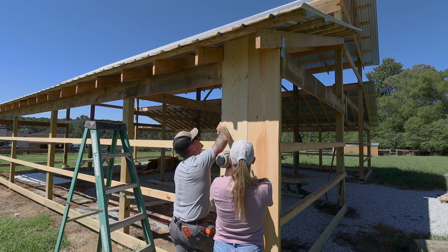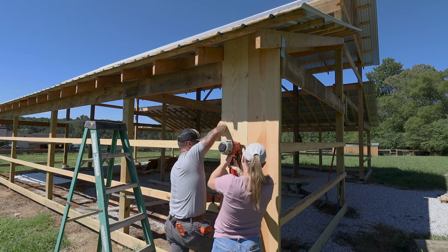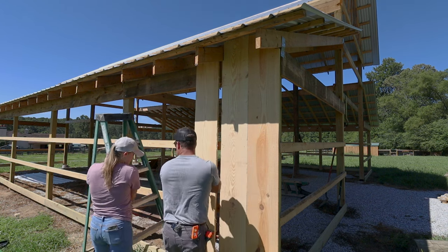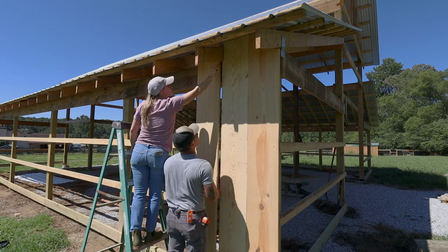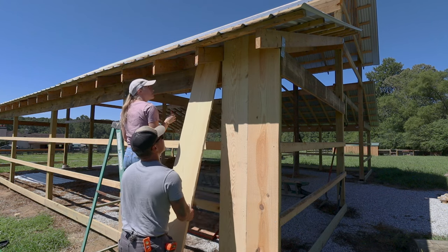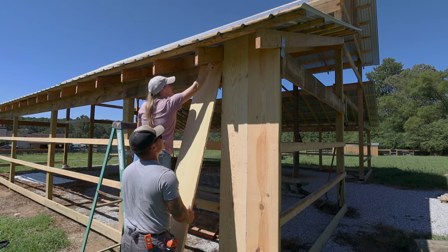With two people installing it definitely went pretty easy. Every other board we did have to notch out for our rafter tail, but with the wife helping I just held the board up there and had her put a mark on the horizontal and vertical edge of the rafter tail, and then we just notched it out.